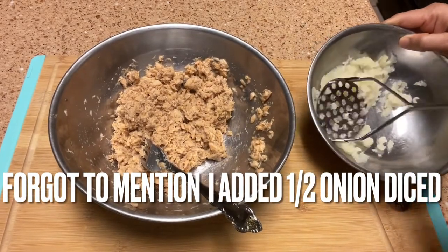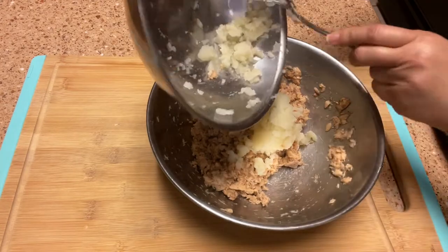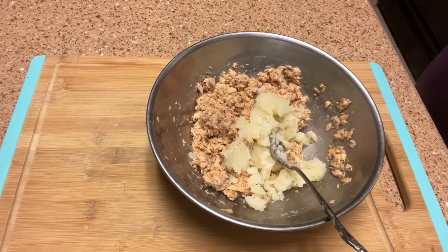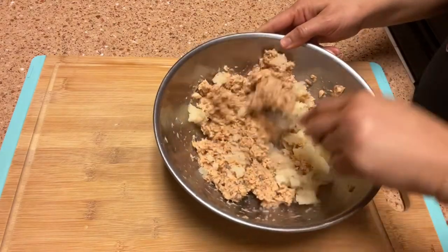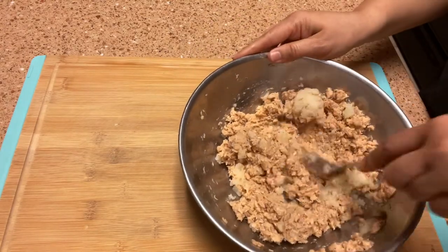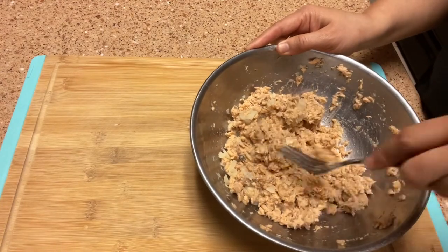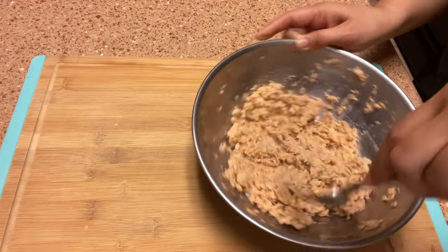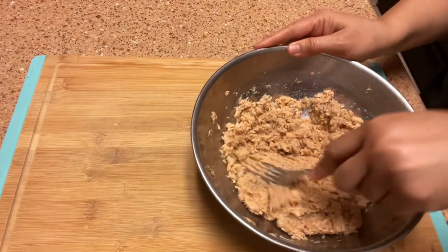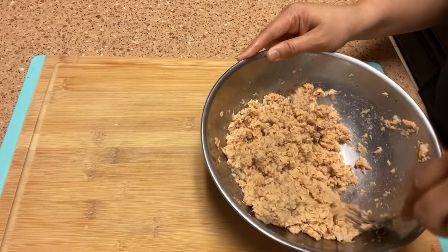I've mashed up the potato and I'm going to add it to our salmon bowl. We're going to mix it really well, and if you didn't get it all mashed, you just mash up what needs to be mashed. If you want to use instant mashed potatoes or something like that, I don't know how well that'll work — I've never tried it, but you can try it and let me know.